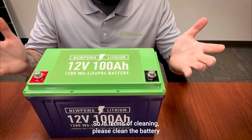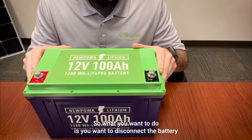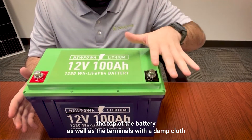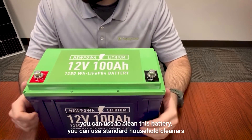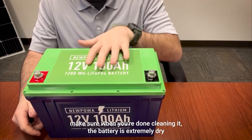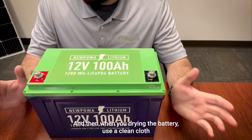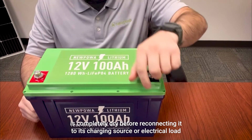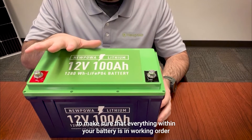In terms of cleaning, please clean the battery at regular intervals during the year following these steps. Disconnect the battery from a charging source or electrical load, then clean the top of the battery and the terminals with a damp cloth or a non-metallic brush. You can use standard household cleaners as solvents. Make sure when you're done cleaning that the battery is completely dry — use a clean cloth and keep the area around the battery clean and dry before reconnecting it to its charging source or electrical load. Lastly, check the battery voltage with a voltmeter to make sure everything is in working order.